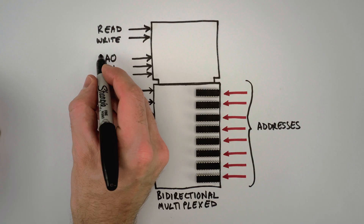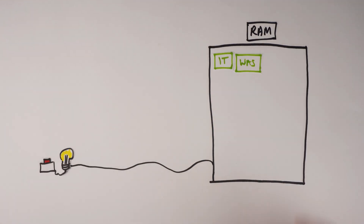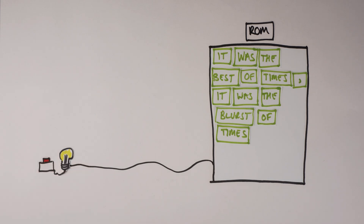Remember the third type of memory I showed you? That was a ROM, which stands for read-only memory. ROMs have data and address pins just like RAM, but as the name suggests you can only read data from a ROM — you can't write or update it. This means ROMs usually have their data stored on them in the manufacturing process. Another difference is that when you take away the power supply to a RAM, it usually forgets everything; ROMs keep their data intact even when they're not powered up.